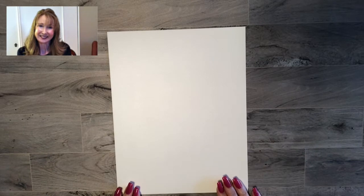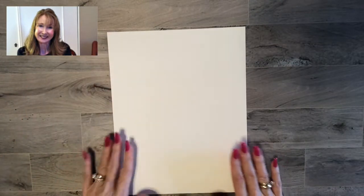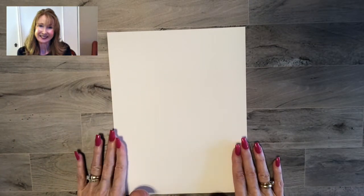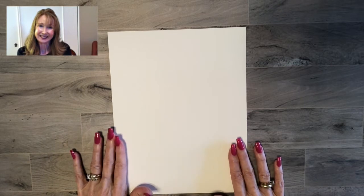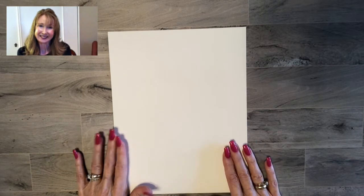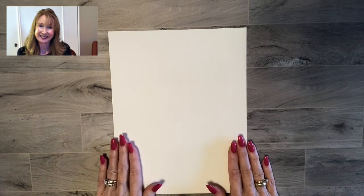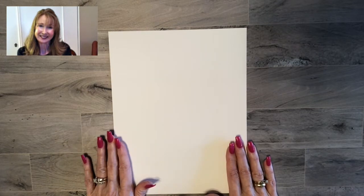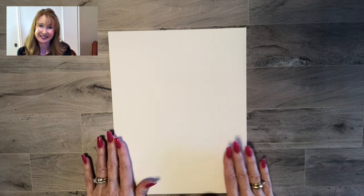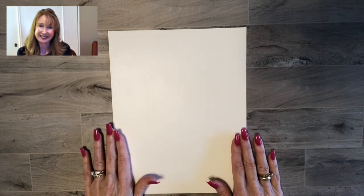I generally start out with a piece of card stock that's eight and a half inches by eleven inches — a simple piece of card stock, any color, but today I'm going to use Whisper White so that you can see real clearly. There are two ways that you can cut the eight and a half by eleven piece of card stock to form a card base, which is the base of everything else you do on your card. You'll build up from that.